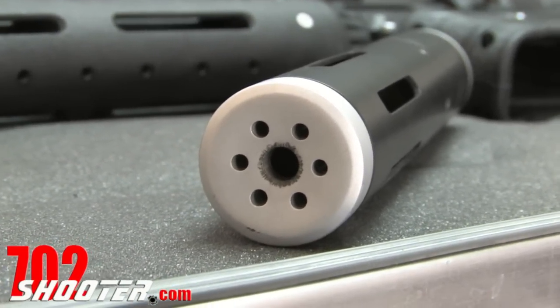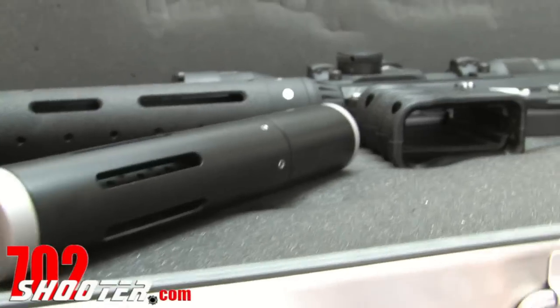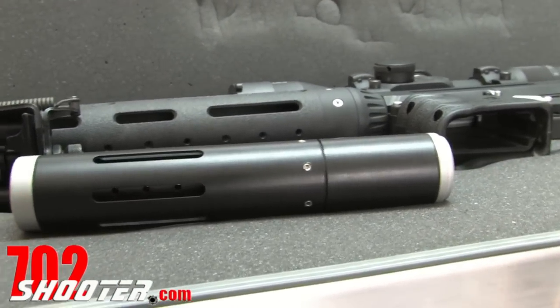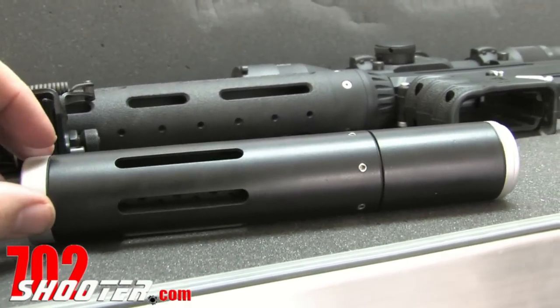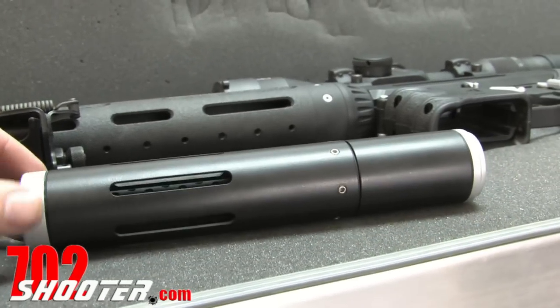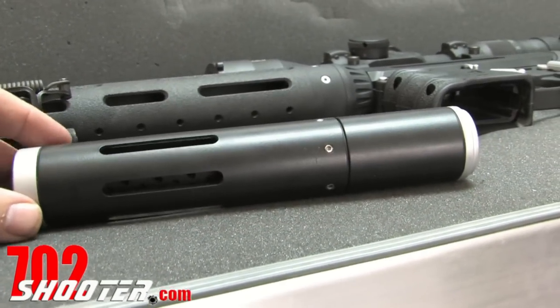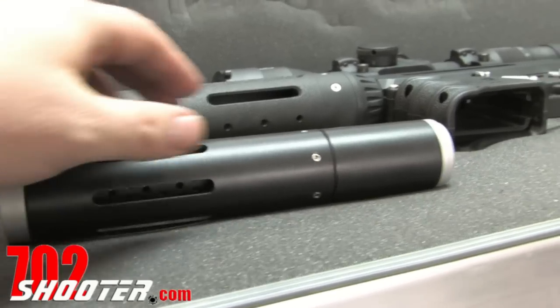Basically, what this is, it's a custom one-of-a-kind barrel shroud and muzzle brake. We sent AlumaLight USA some photos of the rifle and said, hey, what can you make us that'll tie in with the look and feel of this, and this is what they came up with.